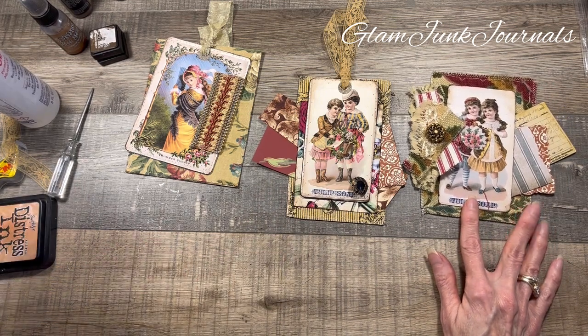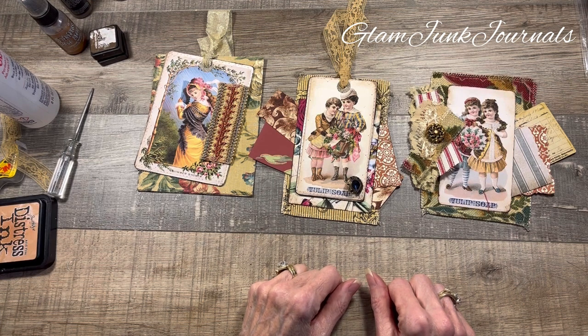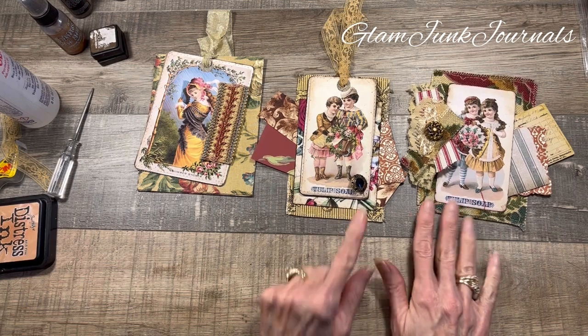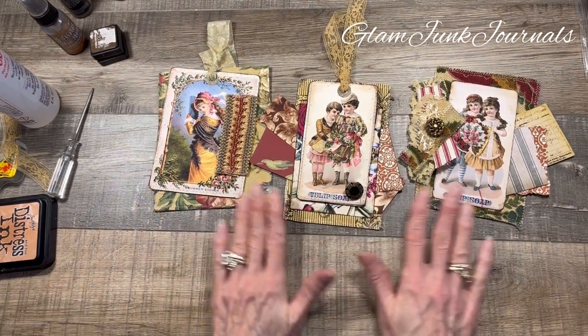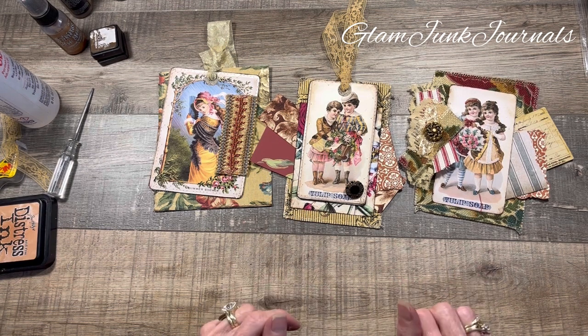Thank you for being with me today — we made our layered tags! I hope you enjoyed this. These just turned out fabulous, didn't they? Stay tuned, we'll be doing some more videos. I appreciate every single one of you. Thank you again and I hope you guys have a wonderful day. Talk to you soon, bye!